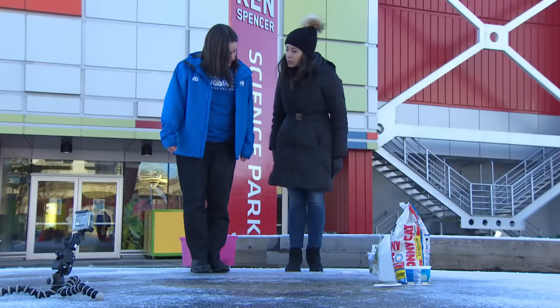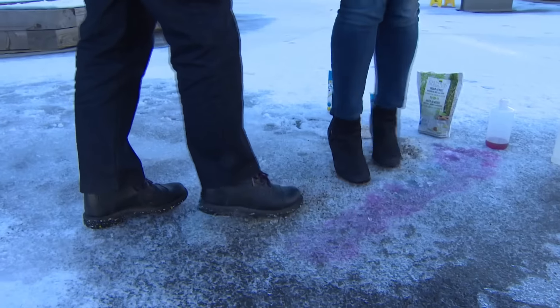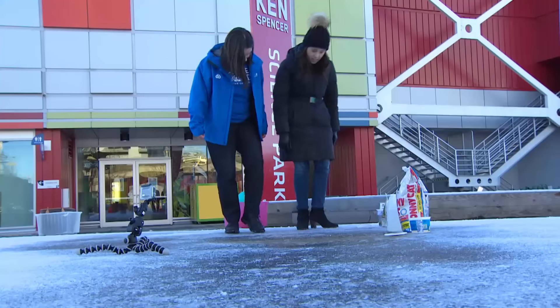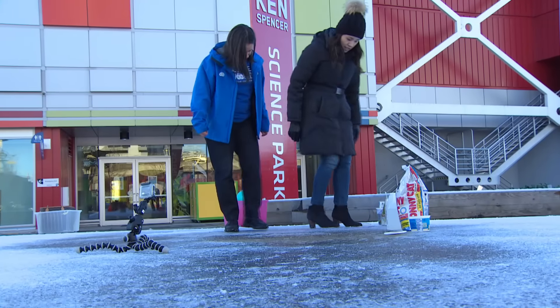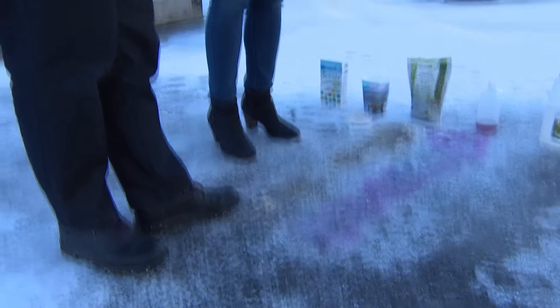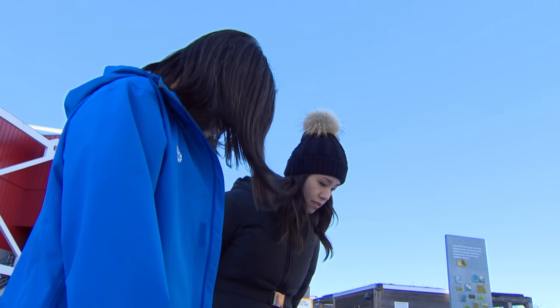Now to our fertilizer. We can see again it's really easy to see all of the pits where the fertilizer has been melting through the ice. I suppose fertilizer could work in a pinch — I wouldn't recommend applying a lot of it because of the environmental side effects, but it definitely works in a pinch.